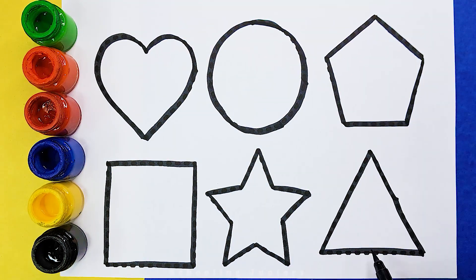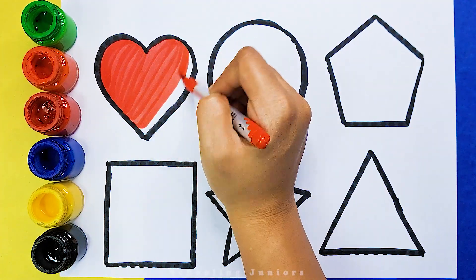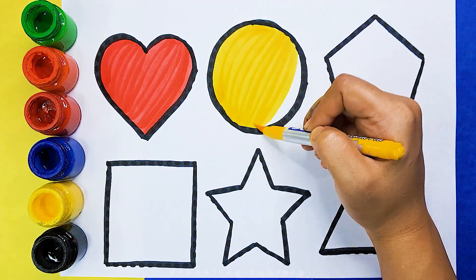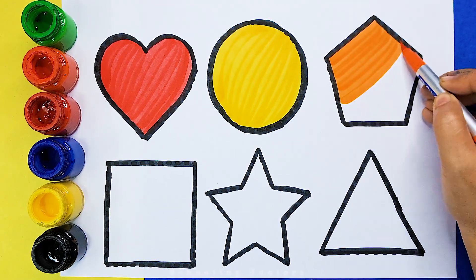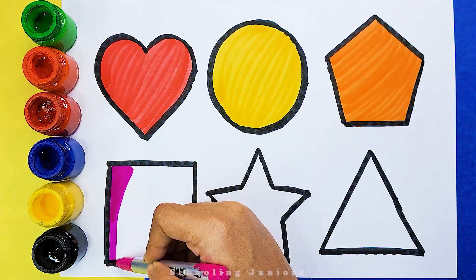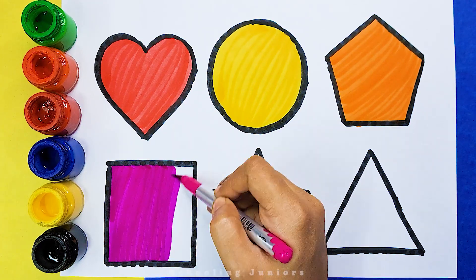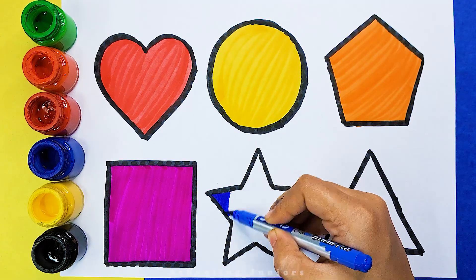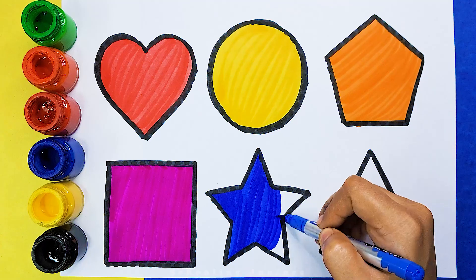Triangle. Red color. Yellow color. Orange color. Pink color. Dark blue color, blue color.